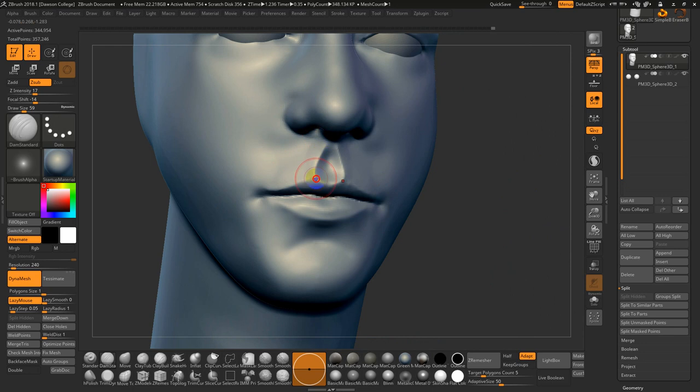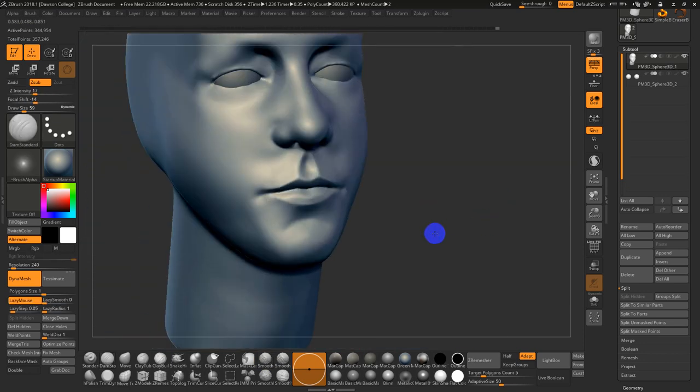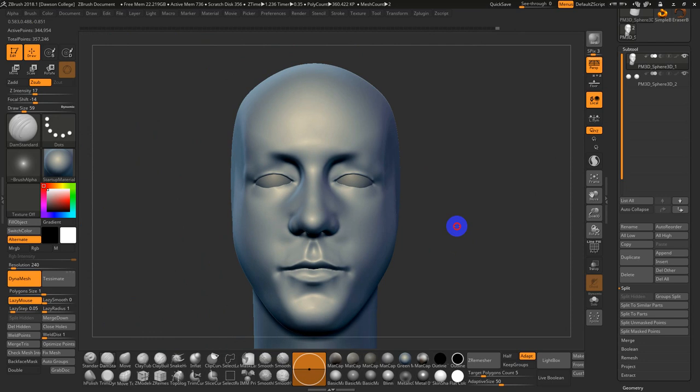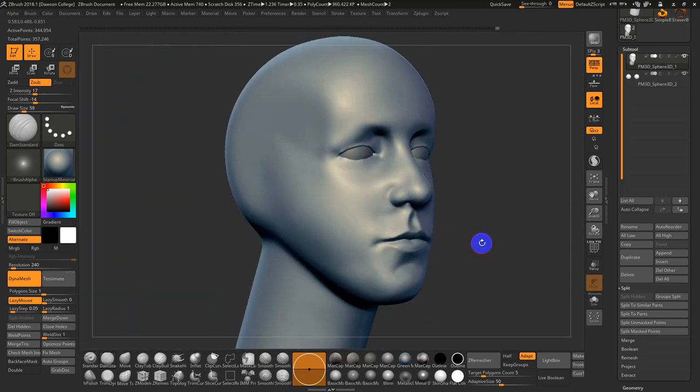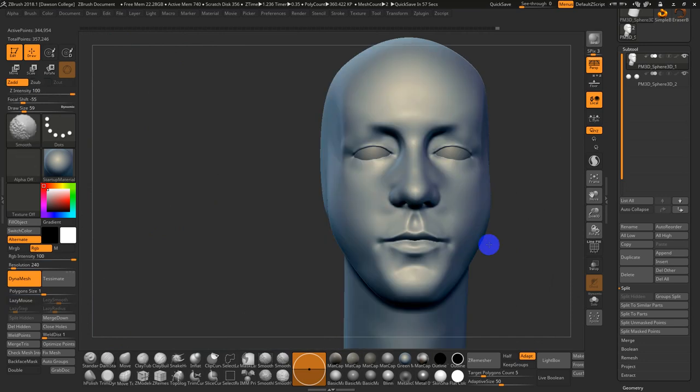Hold Alt. I've got Smooth Stronger on, so I'll switch to regular Smooth and soften that back a bit. Very quickly, as you can see, a face really takes hold — it becomes much, much finer in terms of volume and shape. Yes, it is challenging — it is not easy.